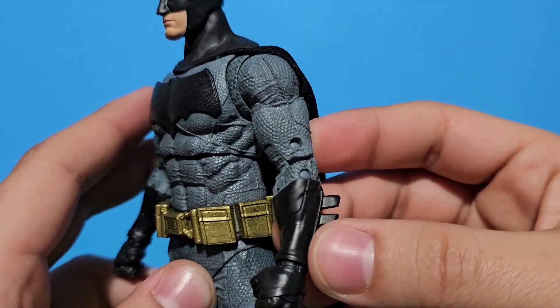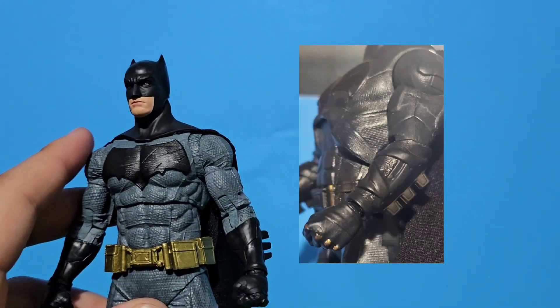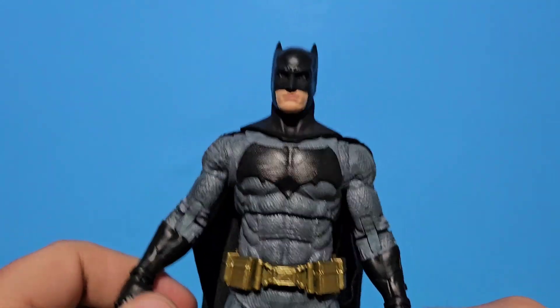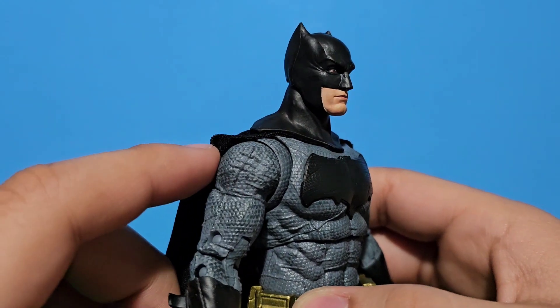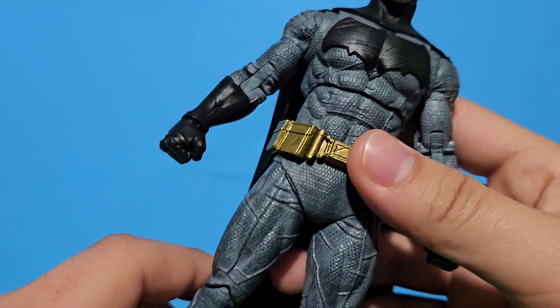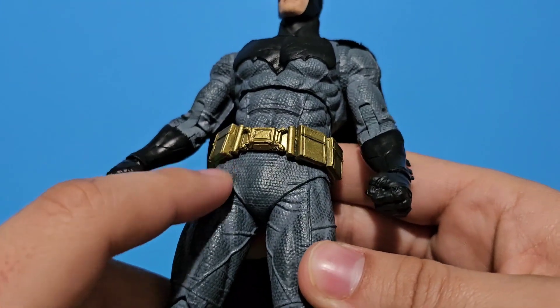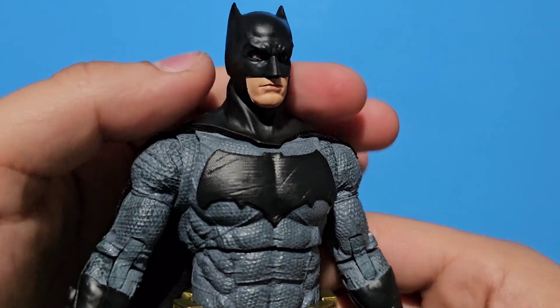On the belt, I'm pretty sure they had detail on it. I really like it. You can see there's a bit of scratches on the suit, so you can see how tight it is. I really like it.